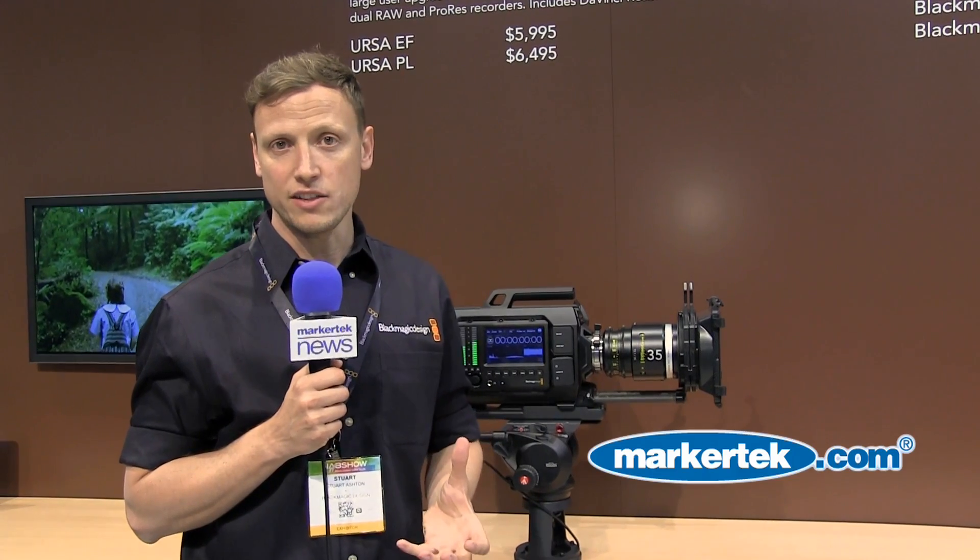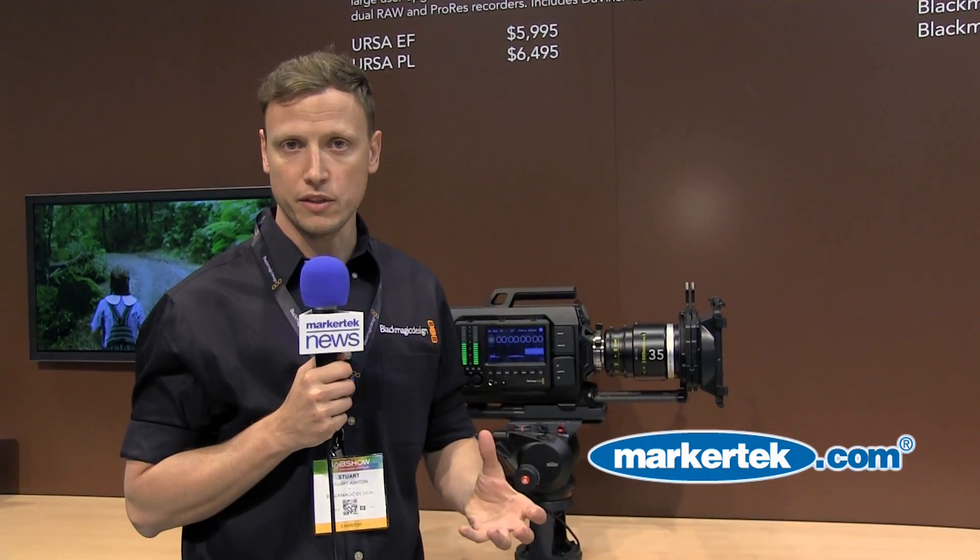If you'd like more information about the URSA, you can find that at blackmagicdesign.com, where you'll find all the information about the different mounts, the different formats, and obviously you'll be able to find out a little bit more about how the functionality of the camera works.